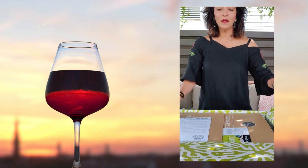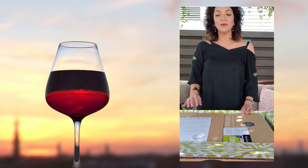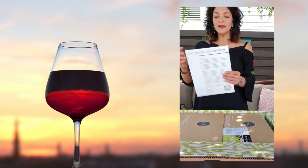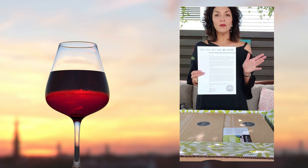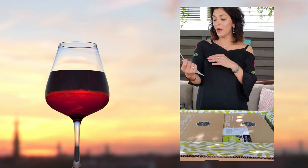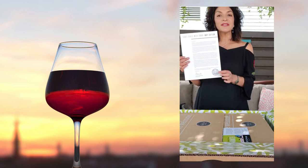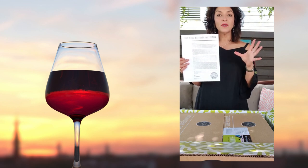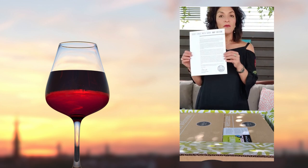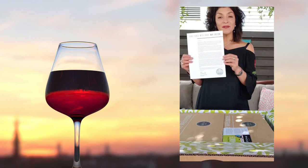We're really all about the environment and everything in our box is recyclable. What we did recently was we eliminated the little booklet that explained the wines. Now we have a really simple letter from our CEO and founder, and there's a little QR code you can scan to take you to the website or to the booklet. You'll be able to read more about the wines featured this month, as well as a little bit about the winemakers.